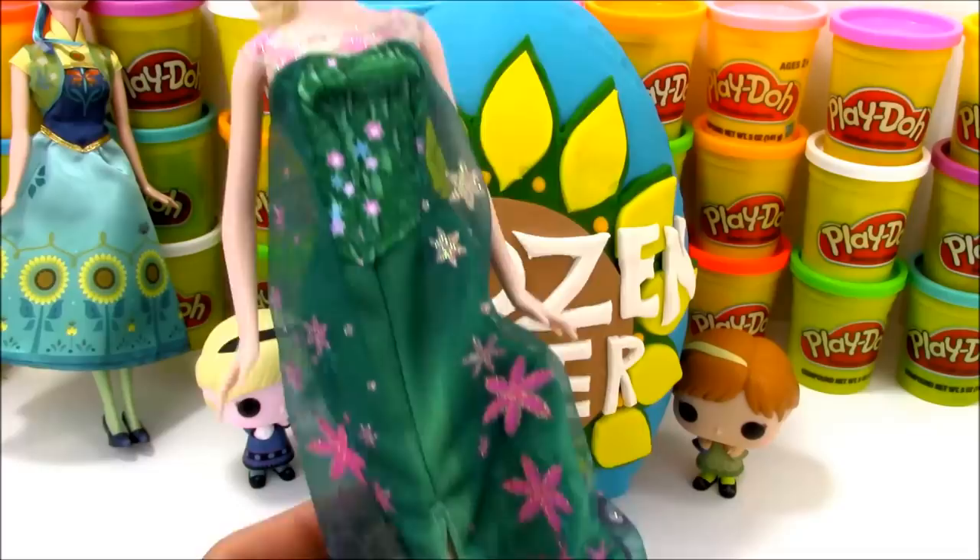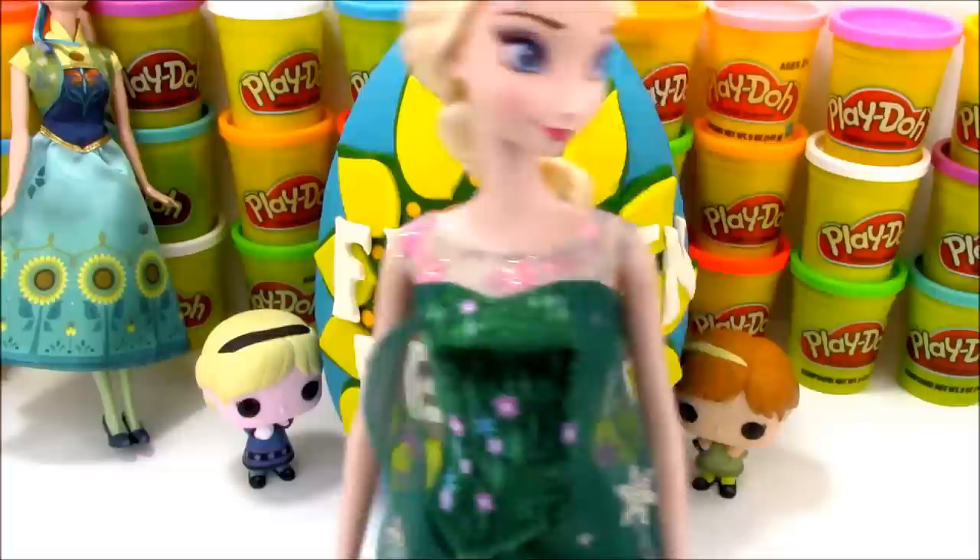And then we have Elsa. You see her with her different hairstyle. She has a flower in the hair and the same flowers throughout her dress, which looks very, very cool.